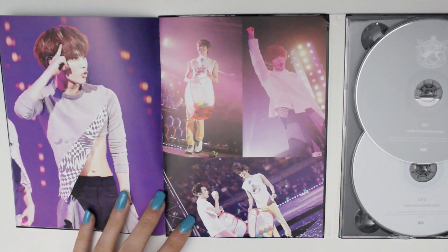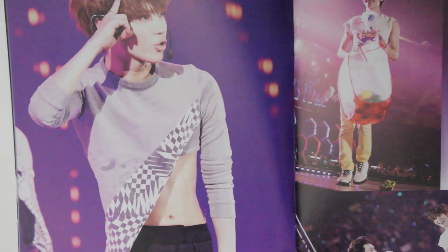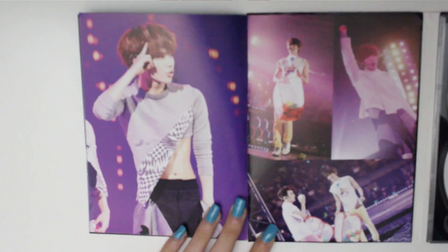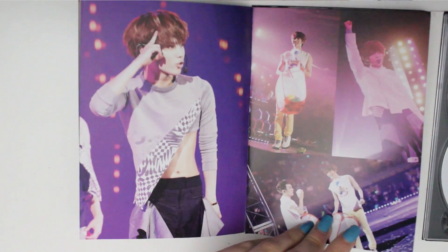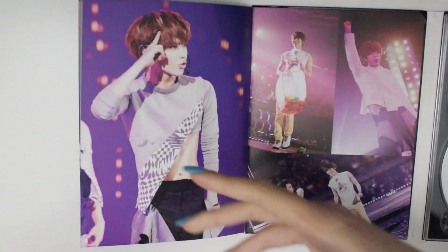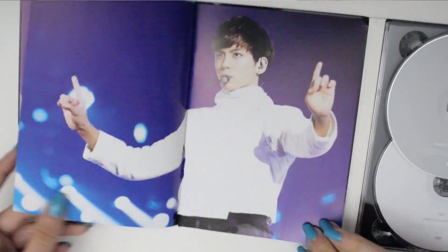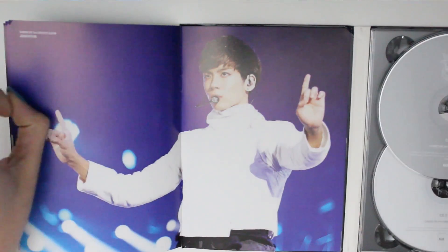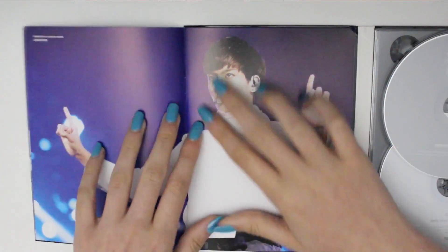And then we have Taemin playing with balls. If you'd like me to zoom in — there you go, Taemin's shirt. I'm just having flashbacks to that moment; I need to re-watch it. It was during SHINee World and Minho was like 'bling bling is Jonghyun' — I don't remember what he said for Taemin, but then he said Taemin and they would do a dance move.